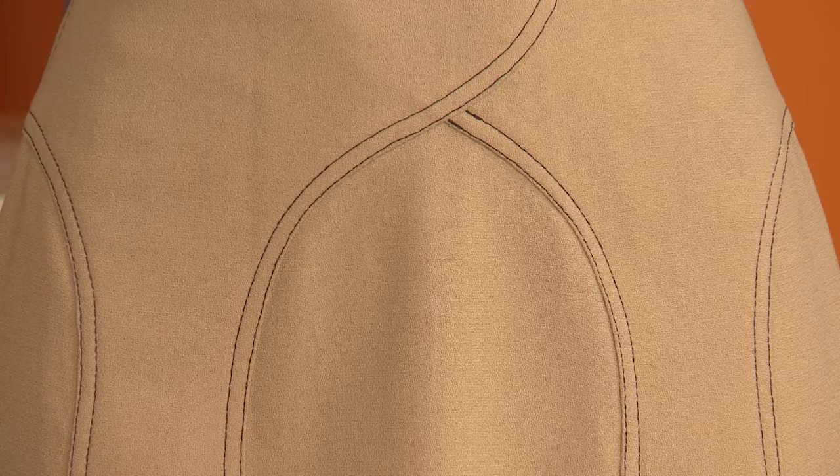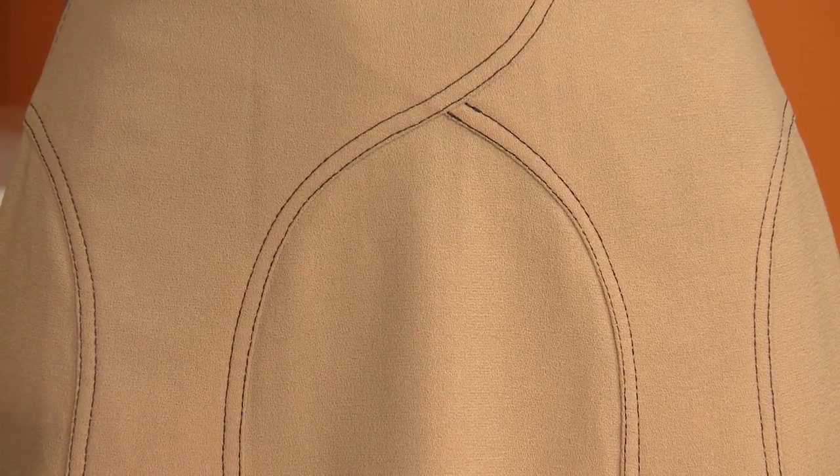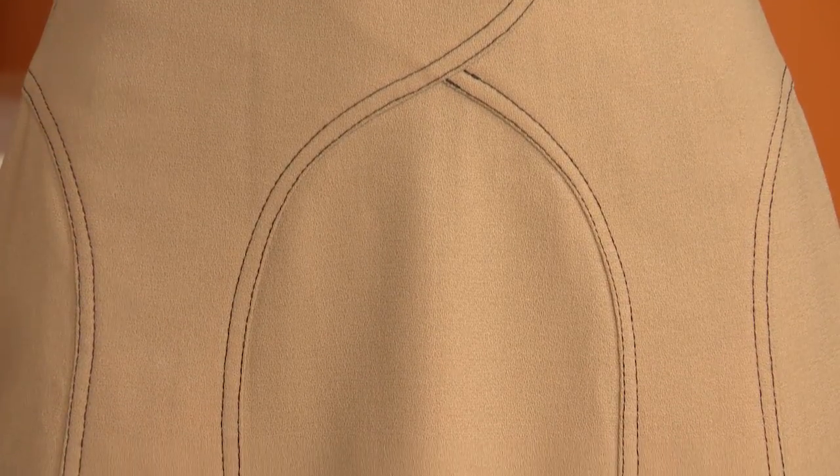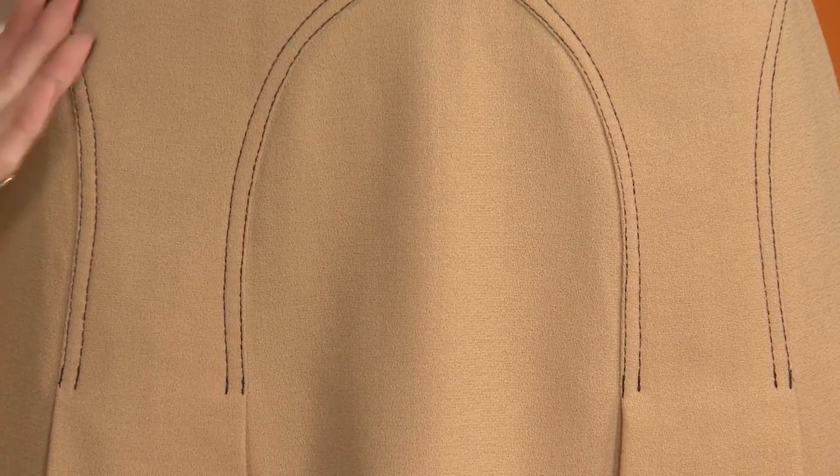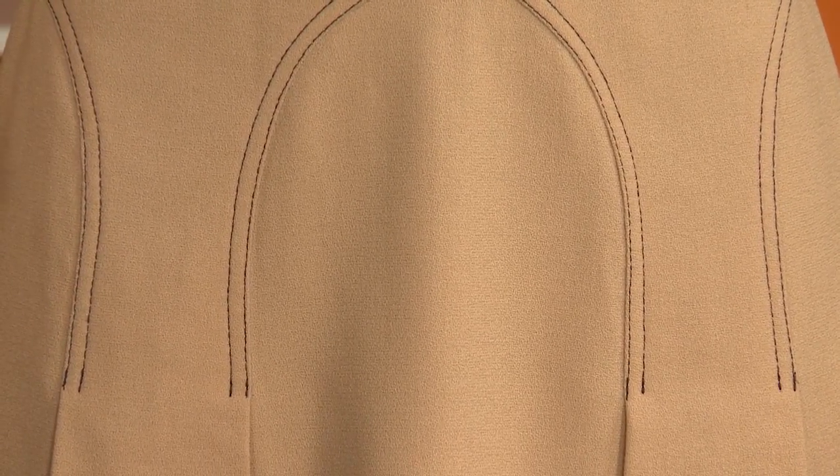It also has a very nice top stitching detail on the skirt, which is nice. You can use it to accent the skirt, or you could have a matching thread so that it isn't quite as apparent.